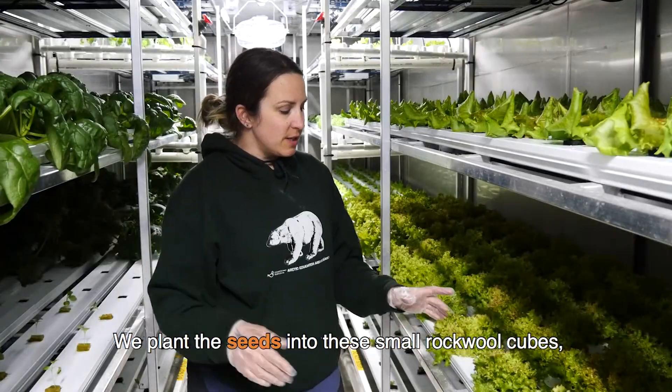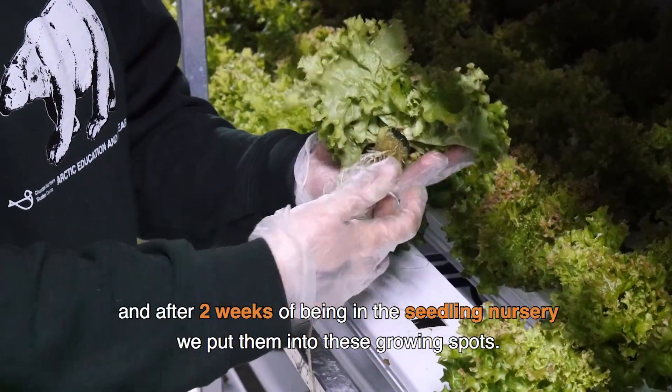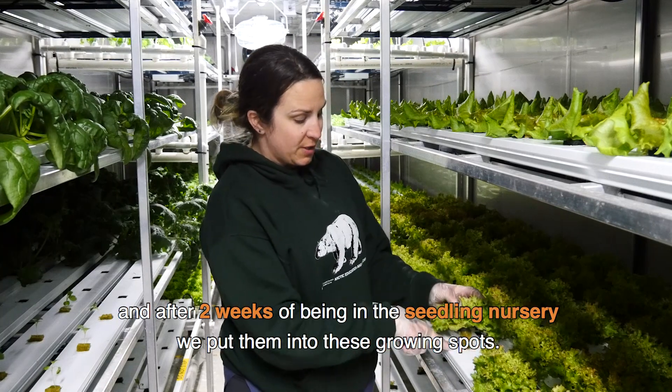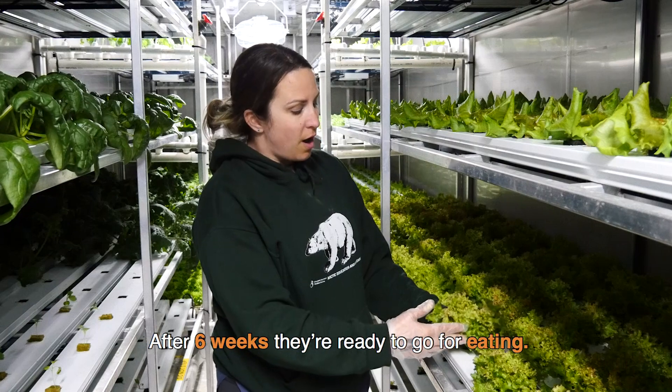We plant the seeds into these small rock wool cubes, and after two weeks of being in the seedling nursery we put them into these growing spots, and then at six weeks they're ready to go for eating.